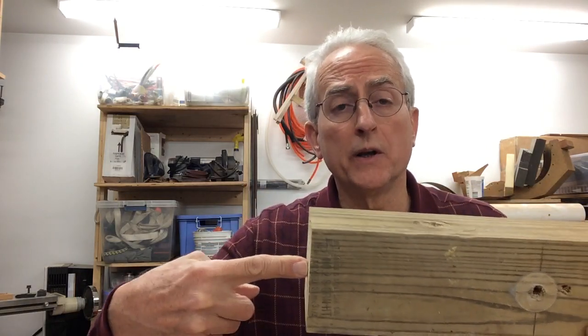Hi, I'm Al from RWS and I'm going to show you in less than five minutes a useful technique that's very simple to set up and execute to drill a long straight hole in end grain of a 4x4. I'm going to drill a hole in here about 17 inches long, a half inch diameter hole.